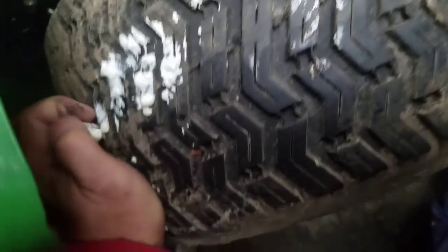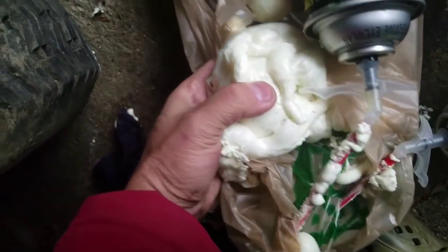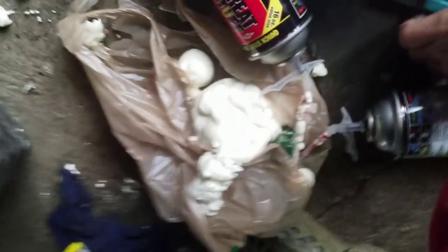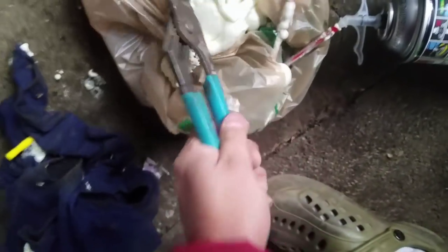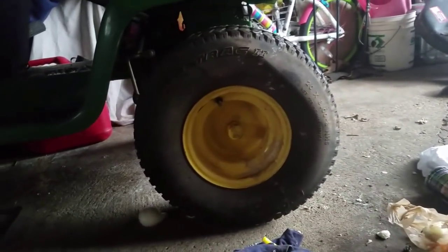It's like styrofoam. Solid, hard. It's messy and stuff but solid, man. Comes right off, not that messy actually. Well dude, that fixed it! I'm a believer, man.